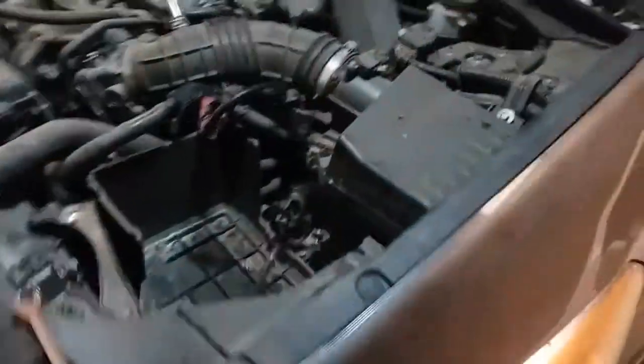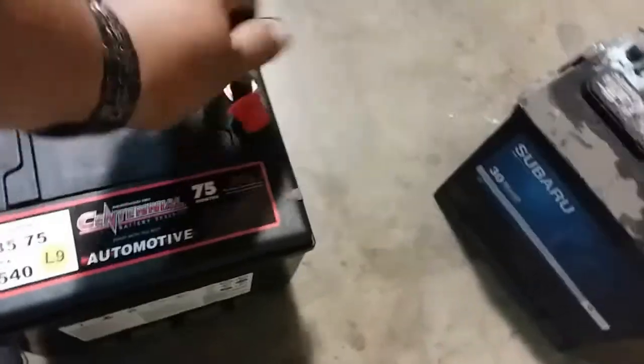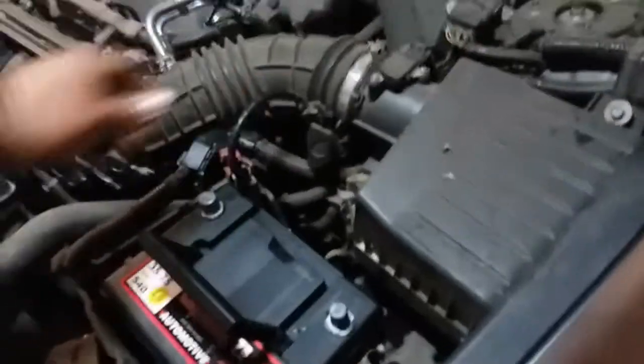We're going to go ahead and pick up the battery to begin with. Let's go ahead and remove these caps — you can put them on the old battery. And just put that into its battery bay there.